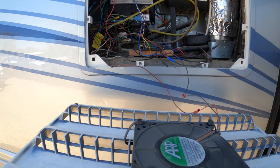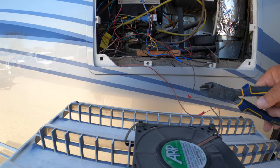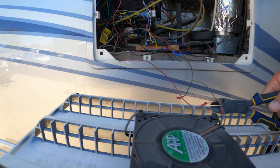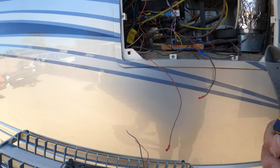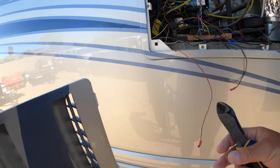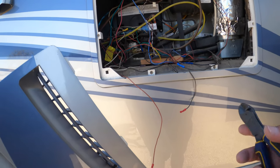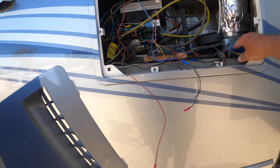Since I don't have any power to these fans or to the refrigerator, I'm going ahead and cutting the wiring for the fans so I can remove this cover and leave it down so it doesn't get in my way. Since they are painted, you want to make sure you put them in a good spot so that these side covers don't get scratched up while you're working in here.